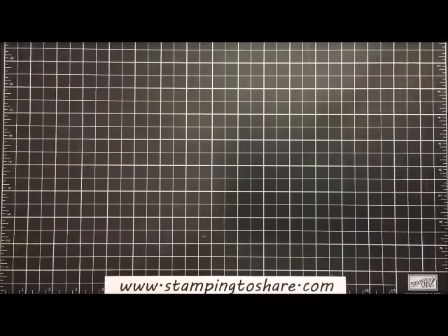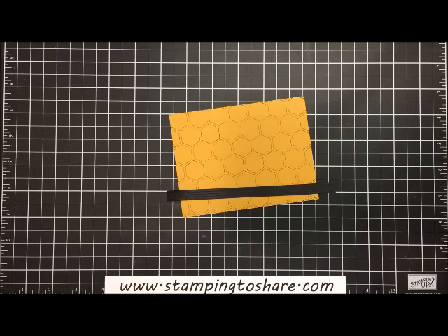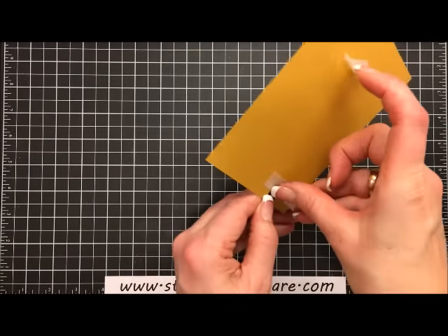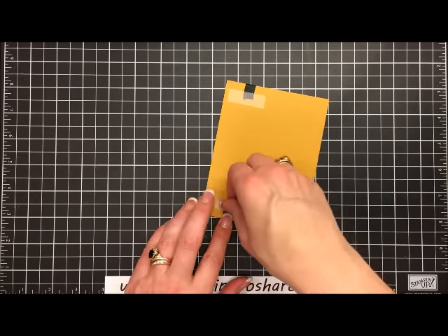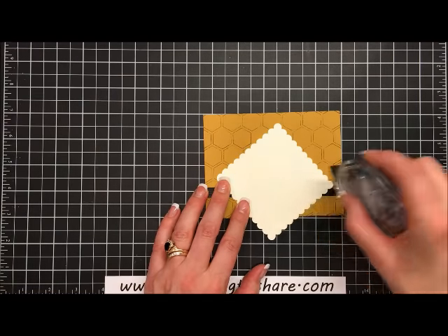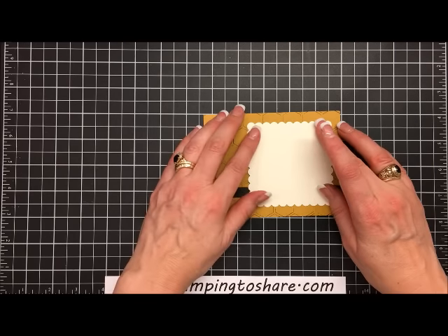That scallop square is one of the layers behind our chick. I'm going to take some basic black stitch satin ribbon, use my ribbon scissors to cut a little piece, then use two pieces of scotch tape to secure it about an inch above the bottom. Then I'll layer the scallop square using snail, setting it so that all three sides are nice and even.